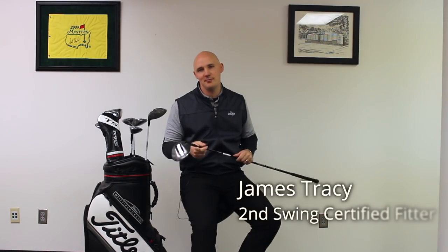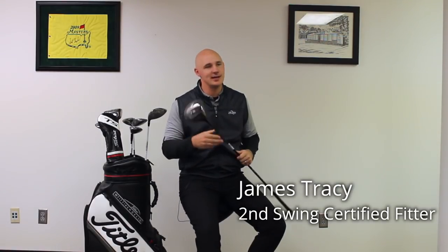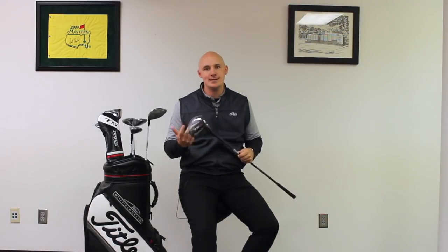James Tracy here, master club fitter at Second Swing Golf. Really exciting week in golf — Tiger just captures his 80th win, we've got Ryder Cup this week. Not to be lost in any of that is a brand new product launch from our friends at Titleist, the new TS line of drivers and fairway woods.